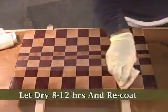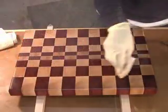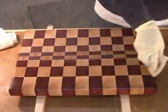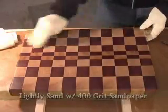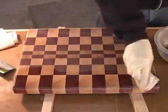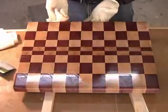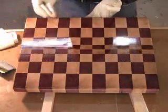After eight to twelve hours, I recoat the entire surface using long smooth strokes and let the board dry for another eight to twelve hours. Before the final coat, I give the board a light sanding with 400 grit paper and then apply my final coat of varnish. The important thing to remember here is that we're not trying to build a finish — we're just trying to seal off moisture.